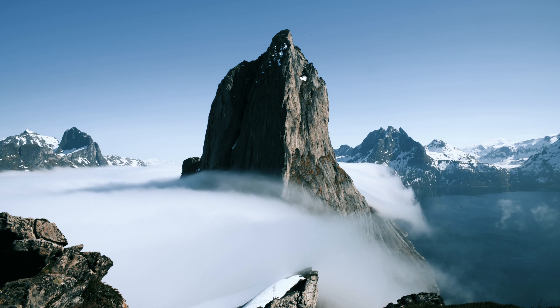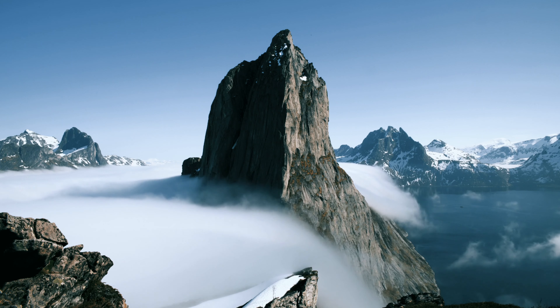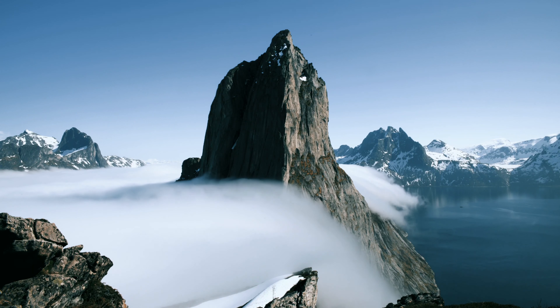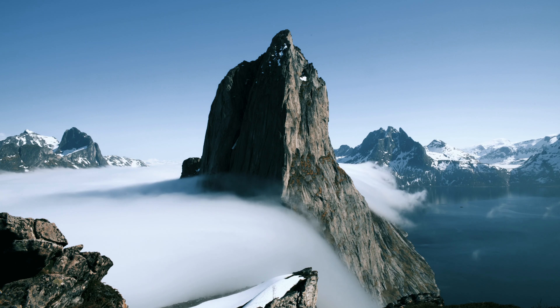Inhale. Notice that this moment is entirely for you. And exhale fully. Inhale. Feel the peace of this moment. And exhale.